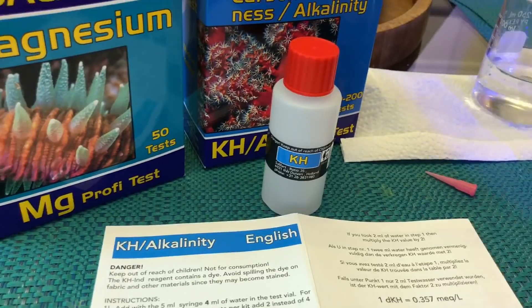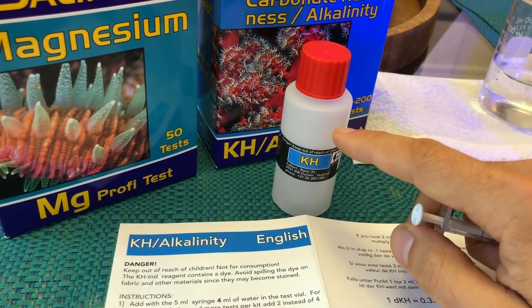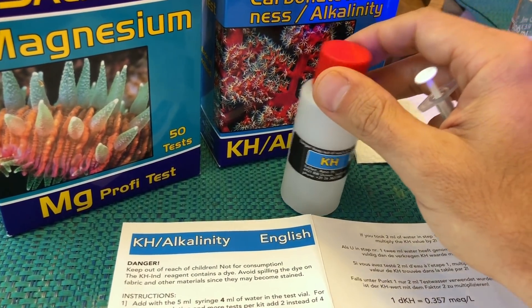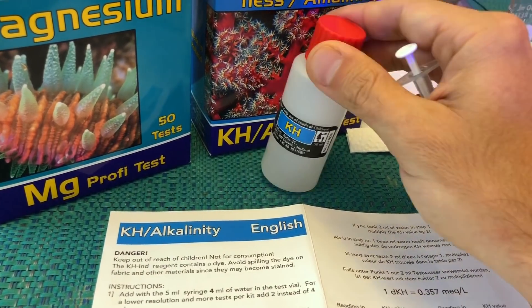It might seem that returning the leftover liquid back into the bottle is a good solution because you're not wasting, but you are wasting the resolution of the kit by essentially contaminating the bottle.